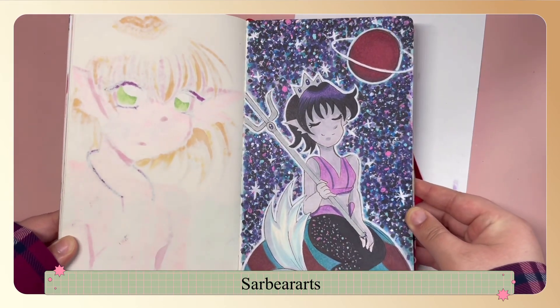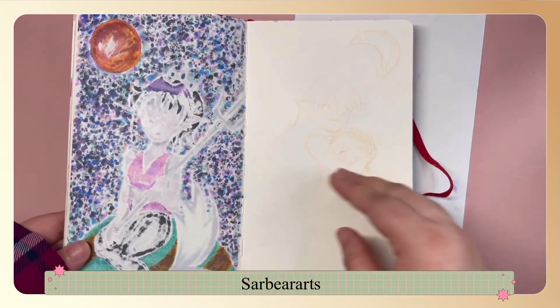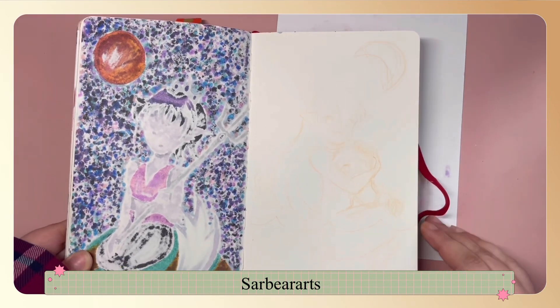This one is a space mermaid and that one took a long time with the background. You'll see some sketches in here that I didn't end up using.